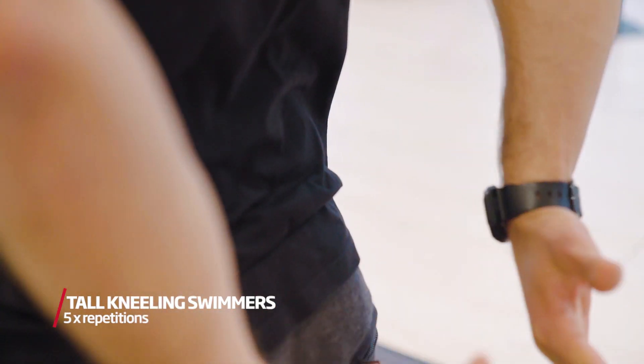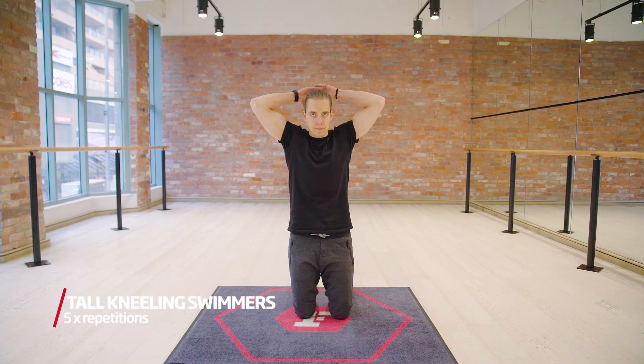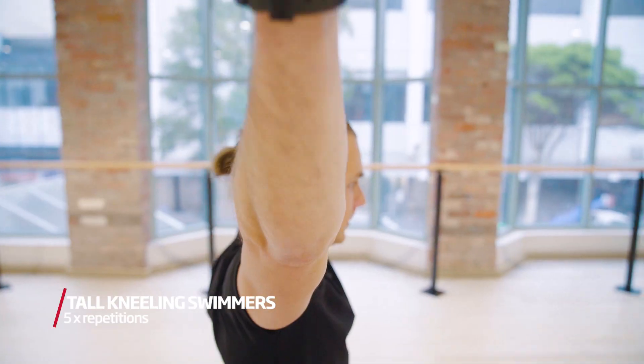Shoulders back, lift your hands off your lower back. Keep the shoulder blades engaged as though you are crushing a beach ball between your arms. Keeping that tension, reach your arms into a letter Y.